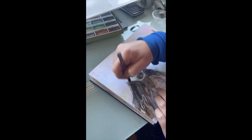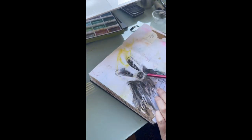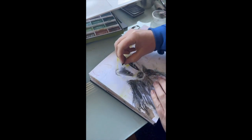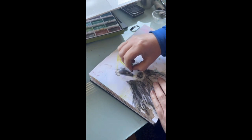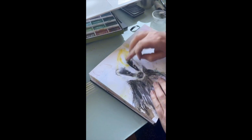I've got my eraser again — the one I'm using is quite good because it has a very fine tip. It's the Mono Zero from Tombow. A bit more charcoal just to add some darker patches, smudge it a bit.